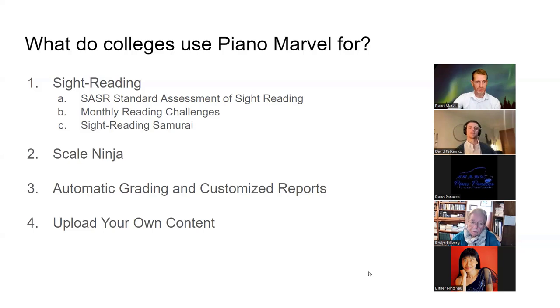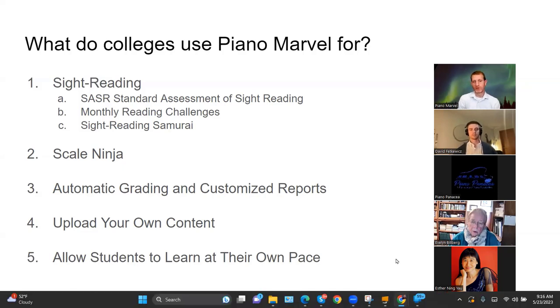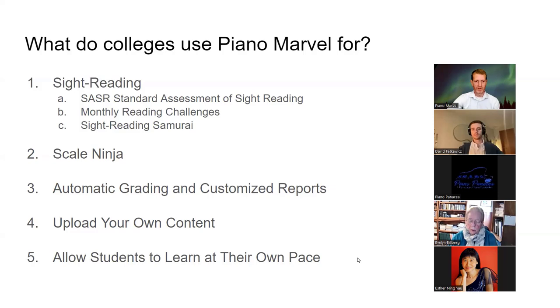Some use it to just upload their own content. And fifth, allowing students to learn at their own pace, which is really, really big — so students aren't getting left behind or feeling bored because they want to move on but the rest of the class isn't ready. Let's go ahead and see really quickly what some students at this university and teachers think about using Piano Marvel.